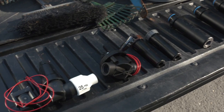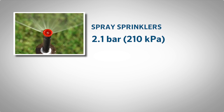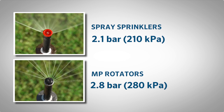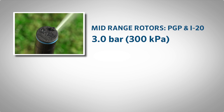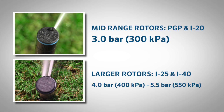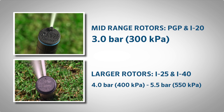Make a list of the different types of sprinklers you intend to use on the property. Spray sprinklers will need 2.1 bar or 210 kPa. MP rotators are most efficient at 2.8 bar or 280 kPa. 3/4 inch inlet mid-range rotors like the PGP and I-20 operate best at about 3 bar or 300 kPa, and 1 inch inlet larger rotors like the I-25 and I-40 will be most efficient at 4 bar or 400 kPa, up to about 5.5 bar or 550 kPa.